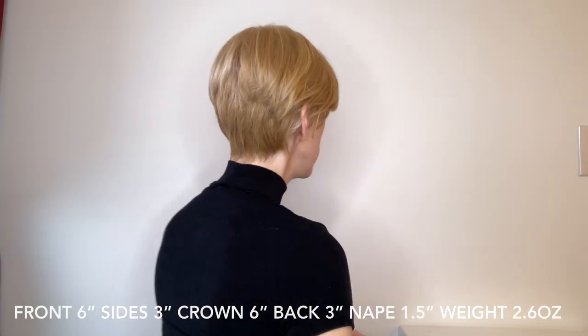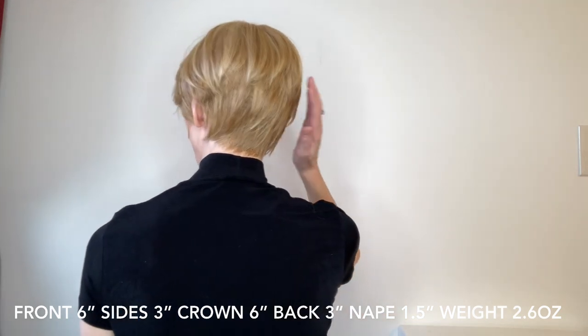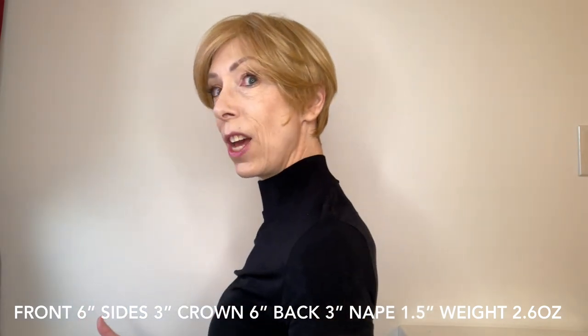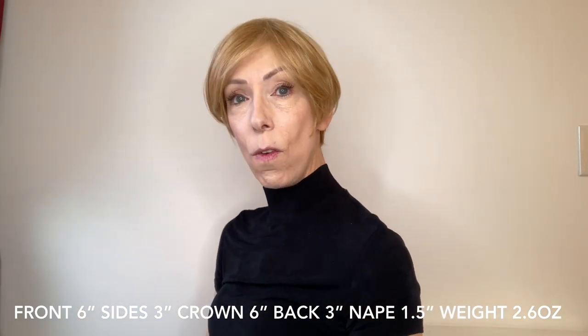This is a very sophisticated and polished cut. It would be perfect for the boardroom or a seaside vacation. It's a shake-and-go kind of style — very convenient and easy to wear.